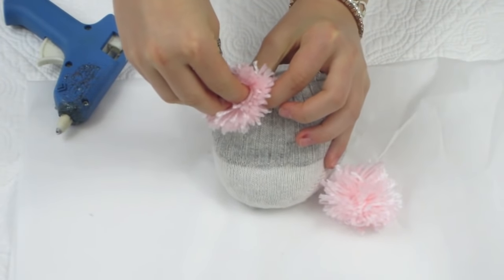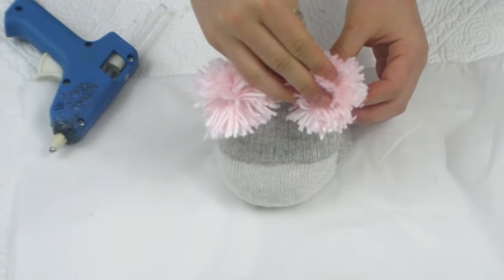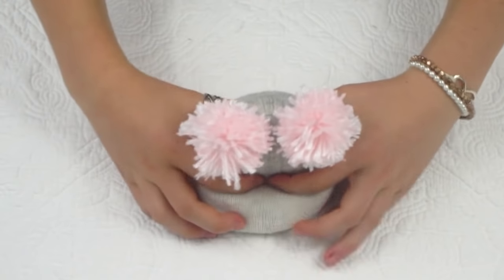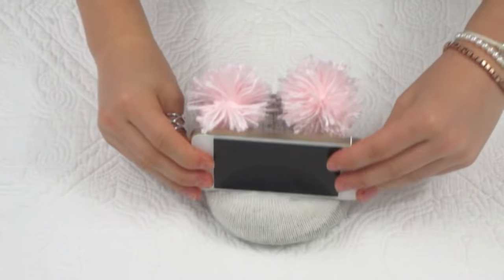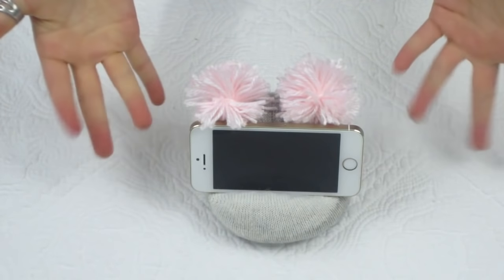Now you can hot glue your pom-poms to the corners of your beanbag chair and you will have a cute personalized DIY beanbag chair for your phone that you can use to watch Netflix, YouTube, play music — anything you want. It's going to look super cool in your room.